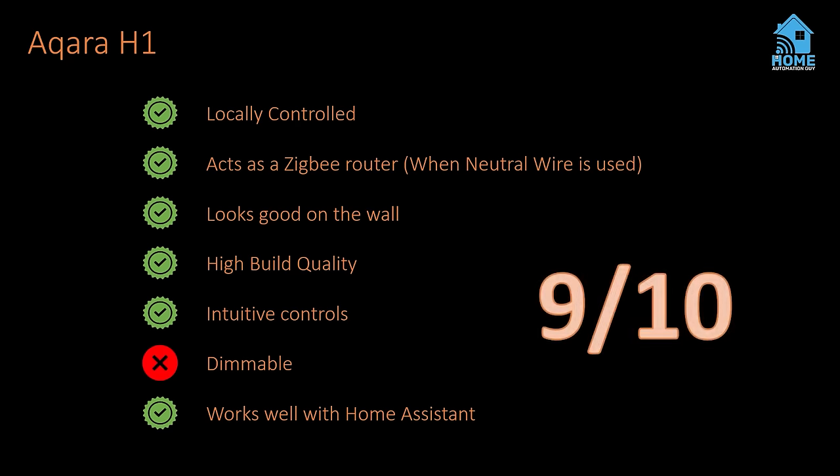The only thing the Aqara H1 didn't have on my requirements list was dimming capabilities, and it's a bit annoying that it only comes in one or two gang models when I have some rooms needing three or four gang switches. But the bonus features like decoupled mode and power monitoring made up for a lot. That said, in my living room, dining room, and bedrooms, dimming was a must-have.